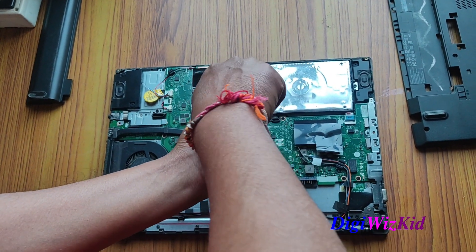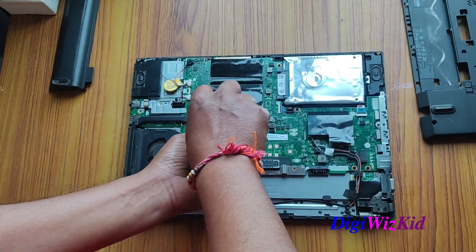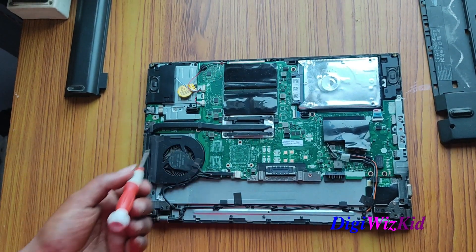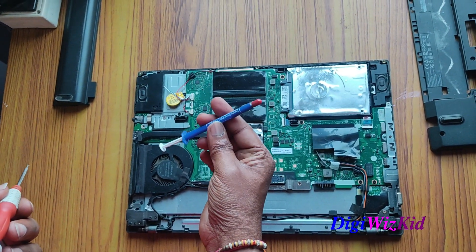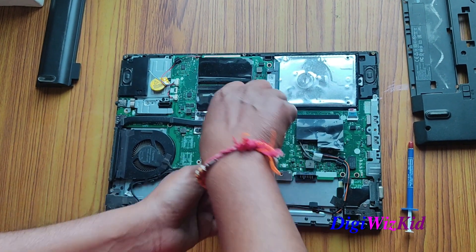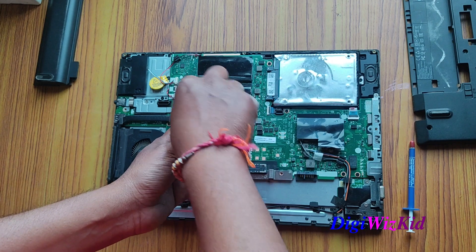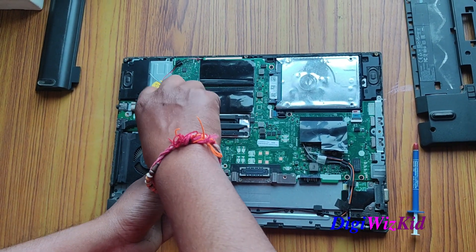I think it should be completely dried up. I have this thermal paste with me — I have already used this in another Dell laptop and it was working just fine, nothing great but it's okay. Better than the five-year-old thermal paste, definitely.